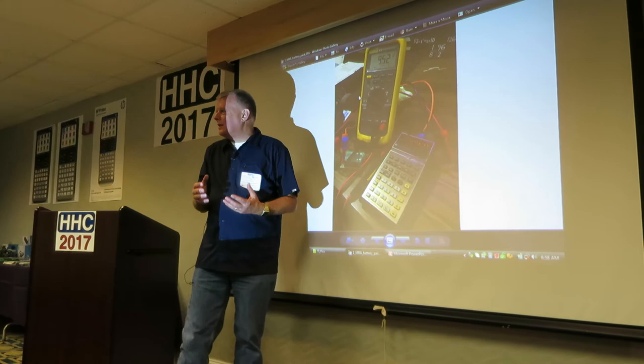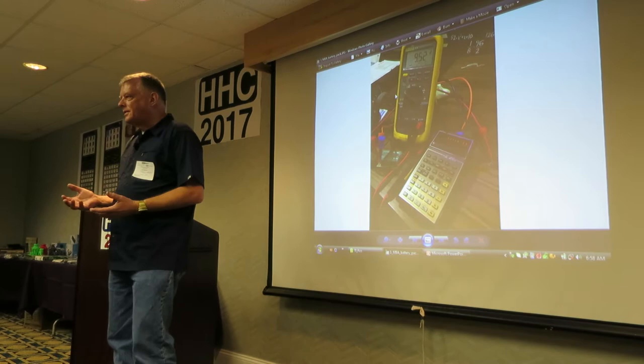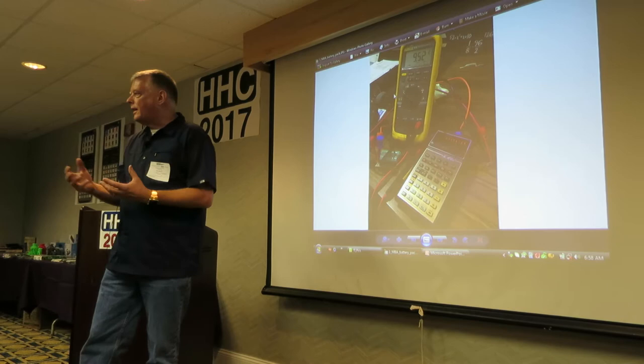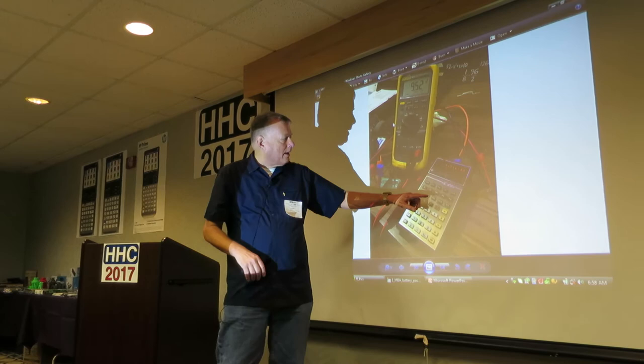This is the MBA — it's kind of their financial calculator. When I got it, typical — the battery packs just go on these, right? They're rechargeable battery packs and they're no good. So I decided I got to open it up, rebuild it, see what I can do. It's got an interesting battery pack on it, and I'm doing some measurements on it.